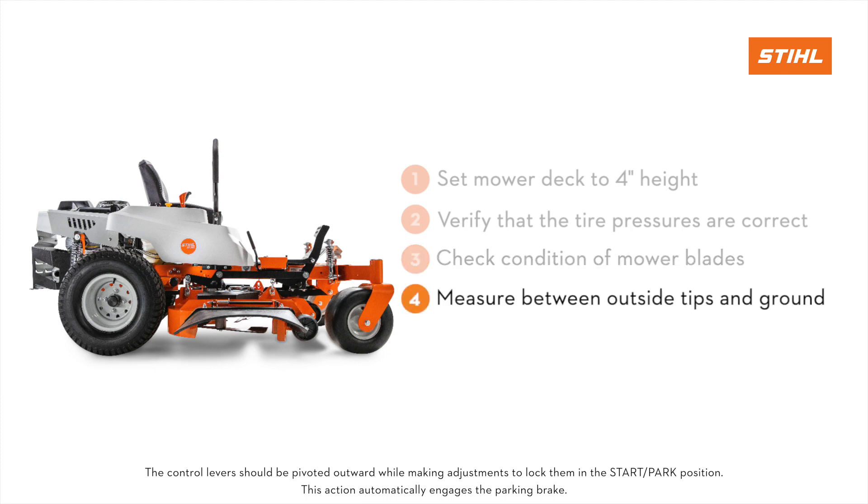Position the outside mower blades so that they are facing front to back. Measure the distance between the outside tips of the blades and the ground. The front measurements should equal 4 inches and the rear measurements should equal 4 and 1 quarter inches.